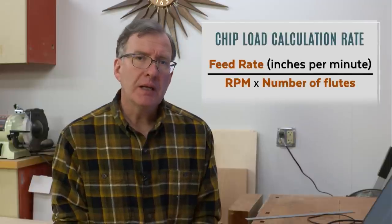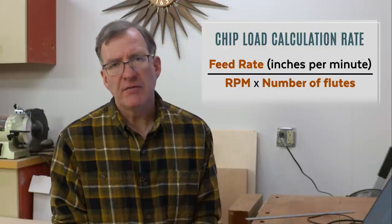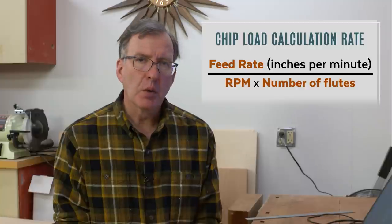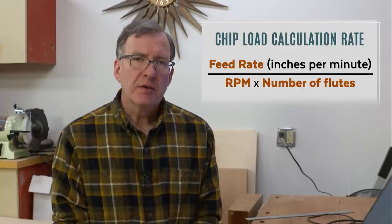The chip load equals the feed rate divided by the RPM times the number of flutes of your bit. Typically we're going to be using a two-flute bit as woodworkers. Three-flute bits are sometimes used in woodworking — I've used them for mortising; they don't grab as badly as a two-flute, but I've found on CNC machines they don't clear chips very well. Single-flute bits are typically used for soft plastics and aluminum. Two-flute bits clear chips well and the geometry is such that they're stable — they won't deflect much and there's not too much chance of breakage if handled correctly.